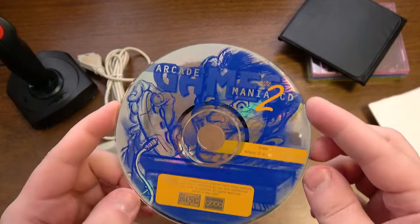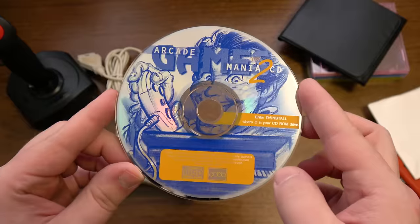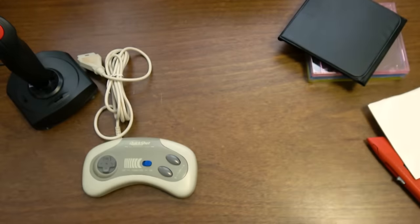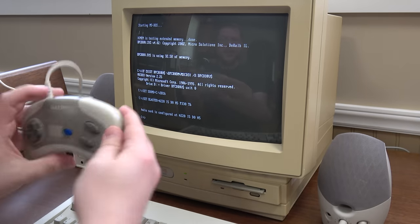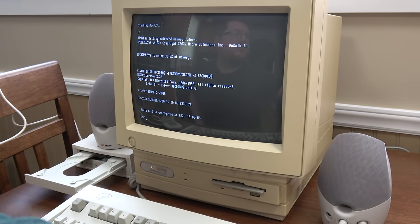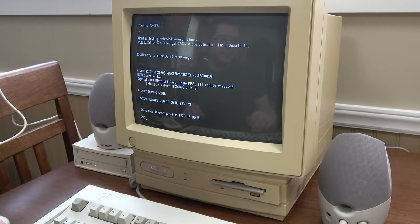What is on this? Arcade Mania 2, Volume 2. Okay, interesting. And it says compact disc digital audio. Well, this is already exceeding my expectations — I was thinking this was going to be a generic shareware, shovelware thing. Let's get this installed on my Compaq 486 and see what it does. So I've got the crappy QuickShot controller plugged into the game port on the back of the sound card there. Let's just see what's on this CD — I have no idea because it didn't come with any documentation or even any hint.